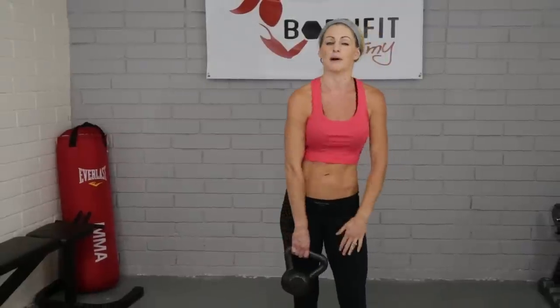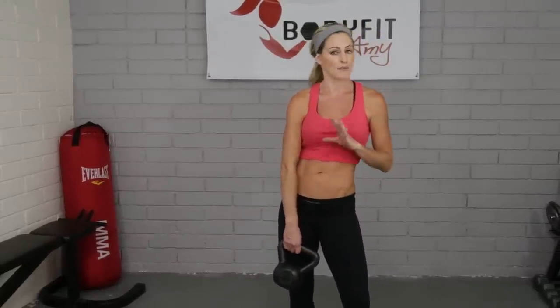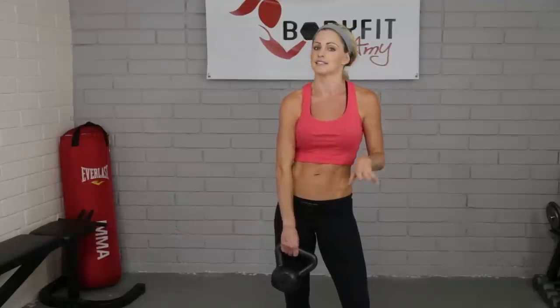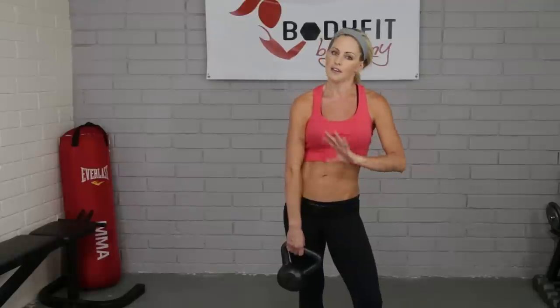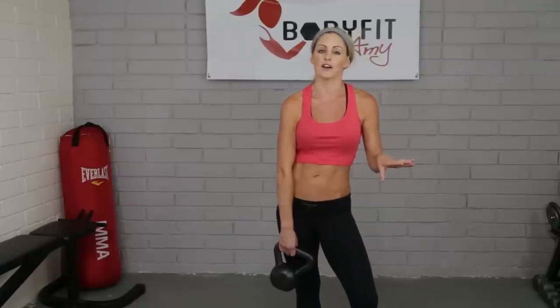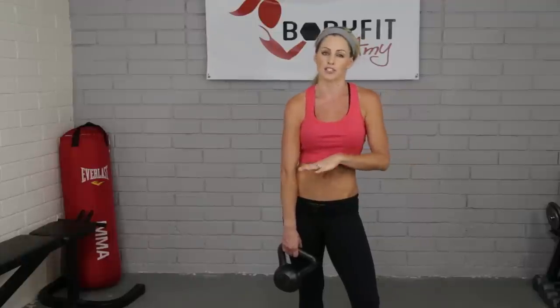I'm going to try to keep this video short, but just know there are a lot of different parts in the swing — a lot of things for your brain to be thinking about and for your body to be doing. It's a lot of things that are different than what our body is used to doing in normal exercises, so it's going to take a little time, and that's totally fine. It takes practice to really get good at it, so just take your time and go slower if you need to.